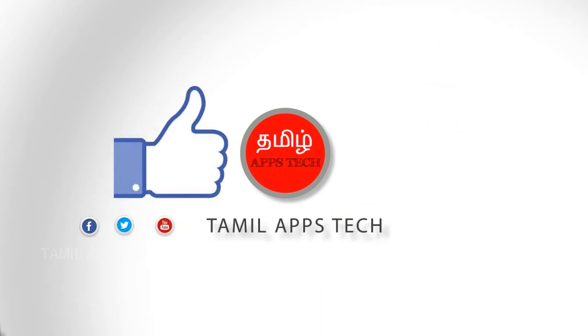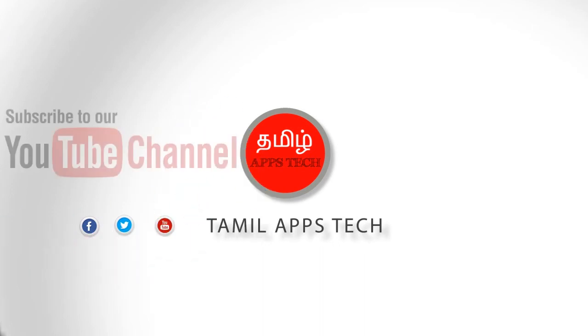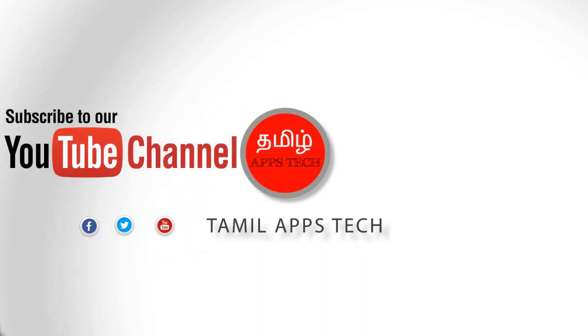If you have any questions, please click the subscribe button and subscribe to our channel. Thank you.